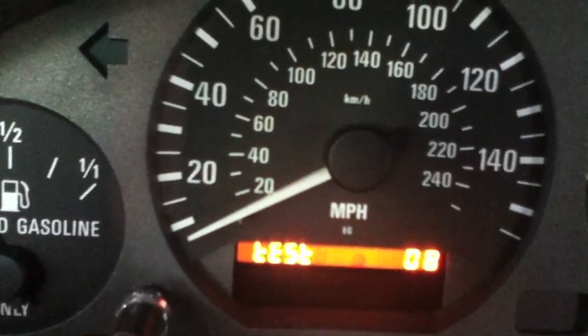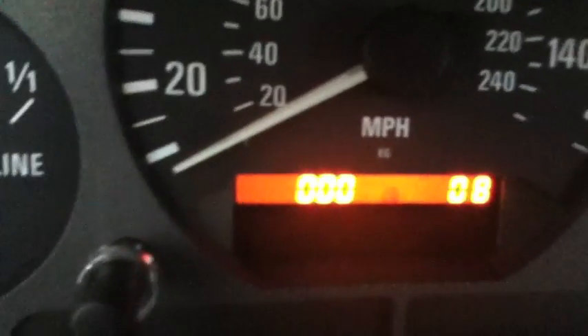Switch it over to number eight. Right there, that's your KPH.